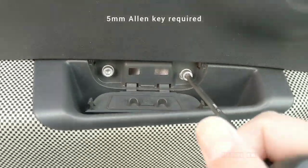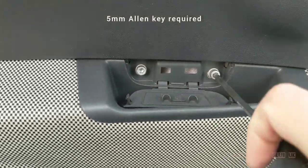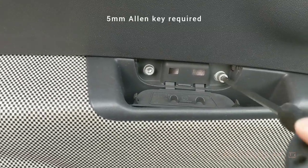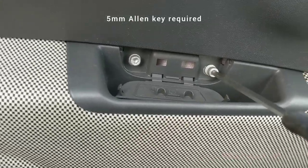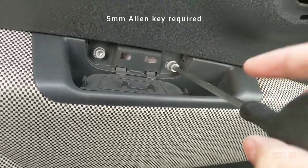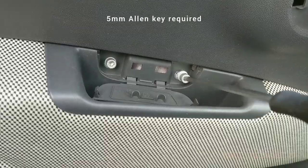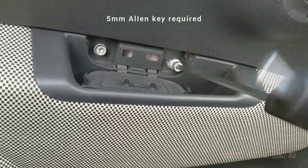As you can see here, behind the cover there are two allen bolts which have to be removed. On this particular model these are the only two bolts holding the door card in place. I have seen on other videos some models have bolts on the lower edge of the door card, but not on this particular version.